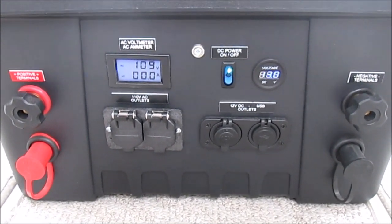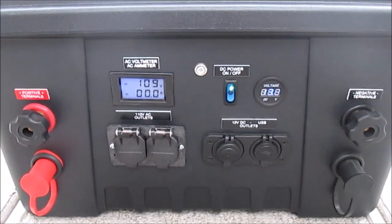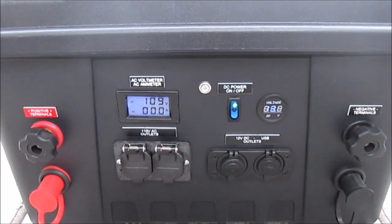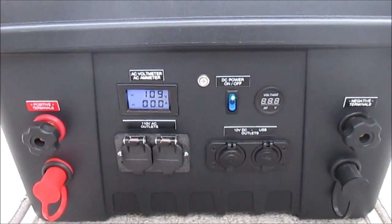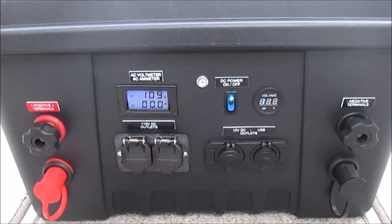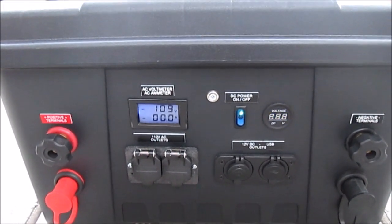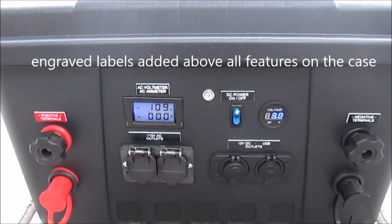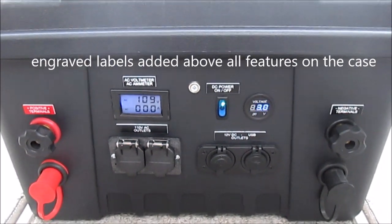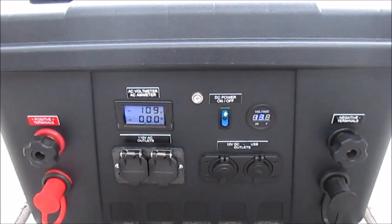Hey YouTubers, thanks for tuning in to check out part three of my video series on my portable solar generator. I first want to thank all of my subscribers and everyone who has liked my videos and included them in lists — very much appreciated. I hope you find this one as useful as the last two. I'm going to go over some new features and additions to this system and also try to answer some of the more commonly asked questions that people have posed in the comments sections.